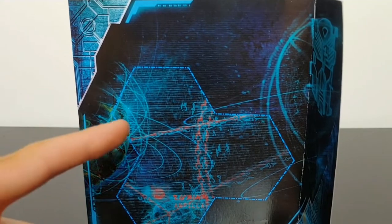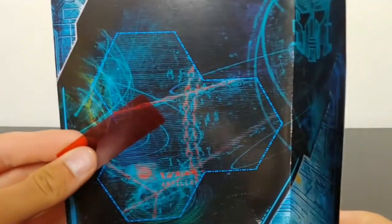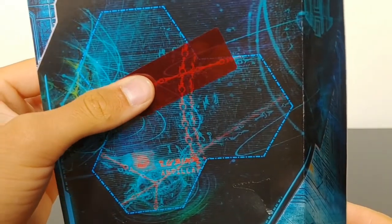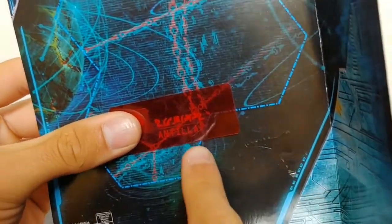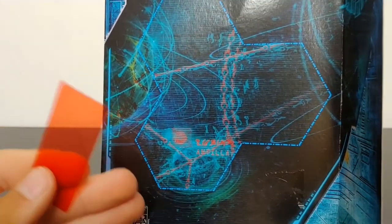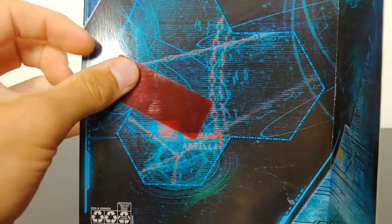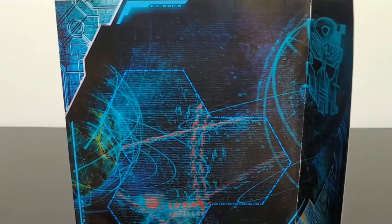Something worth mentioning: when you remove the backdrop insert from the packaging you get this red slip of translucent plastic. What's cool is you can press it up against the back and it will decode these symbols and emblems to find a word — I'm assuming each is unique to the figure. This is a very nice nod to the 1980s, when they would put the figure stats on the back of the box and you could use a similar slip to read the character stats.